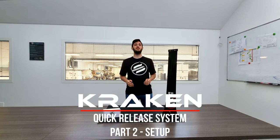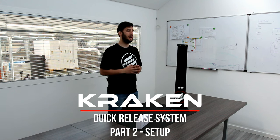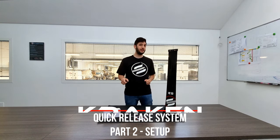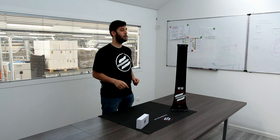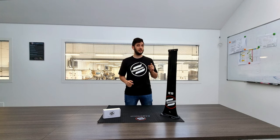Hello everybody and welcome back to another Subfoil video. I'm Matteo from the Subfoil Engineering Team and today I'm here to explain how to assemble and configure in the right way the Kraken Quick Release System on your mast. If you have any doubt or just want to know more about it, we highly recommend watching the first video of this mini-series, where we explain all the advantages of upgrading your hydrofoil with this module.